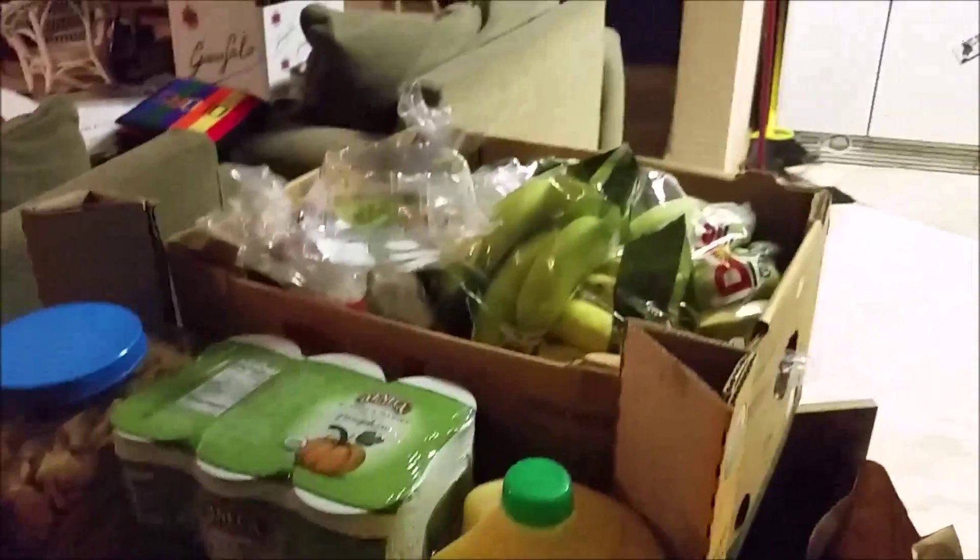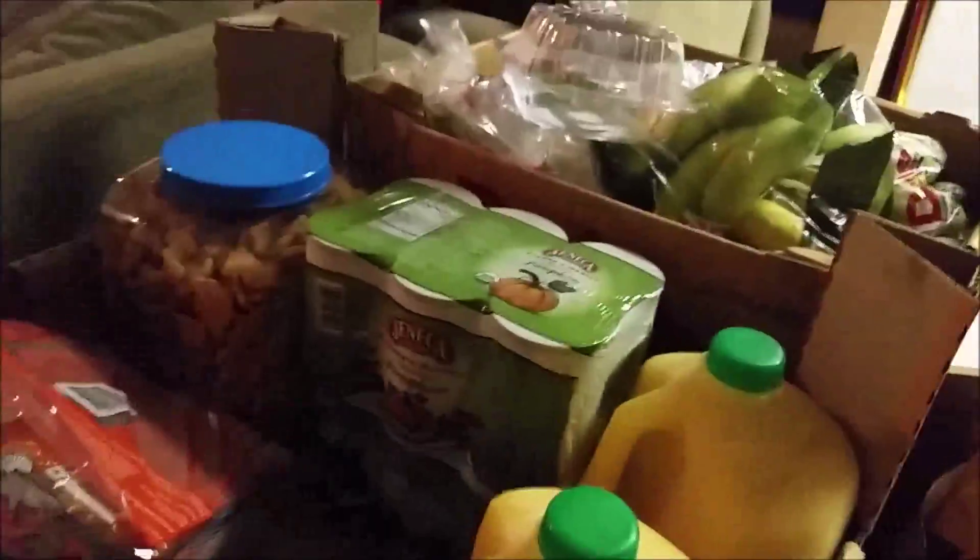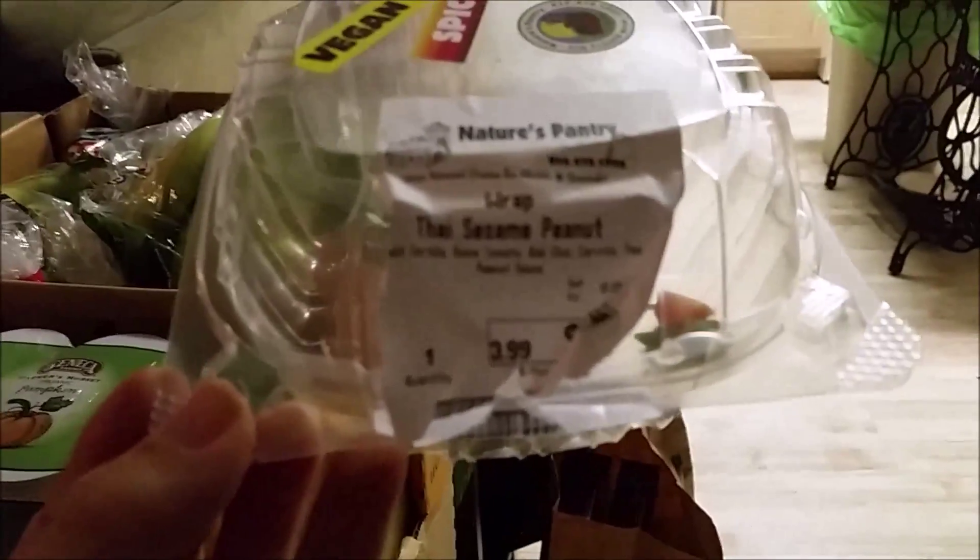You guys have probably seen this scene before too. Lovely Costco collection — the stash needs to be put away. You can see the evidence of a little Thai sesame peanut wrap from the health food store. Yeah, that's gone.